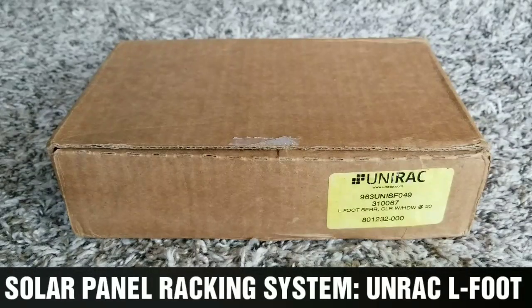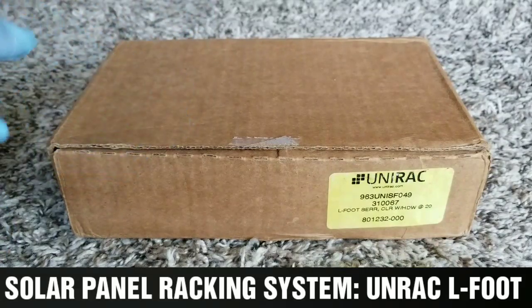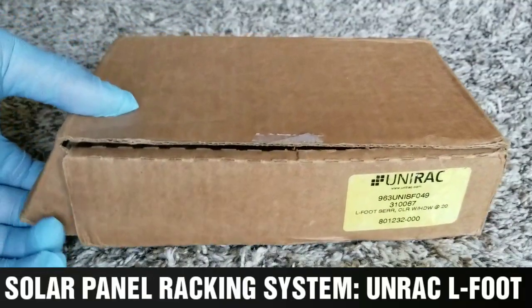Solar panel Uni-rack racking system — specifically the Uni-rack L-foot racking system.